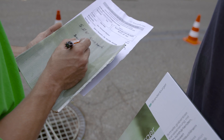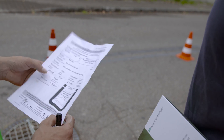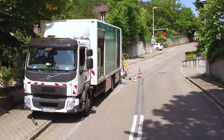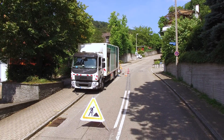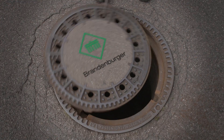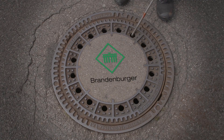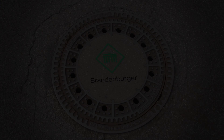Finally, a material sample is sent to the laboratory and a test record is created.